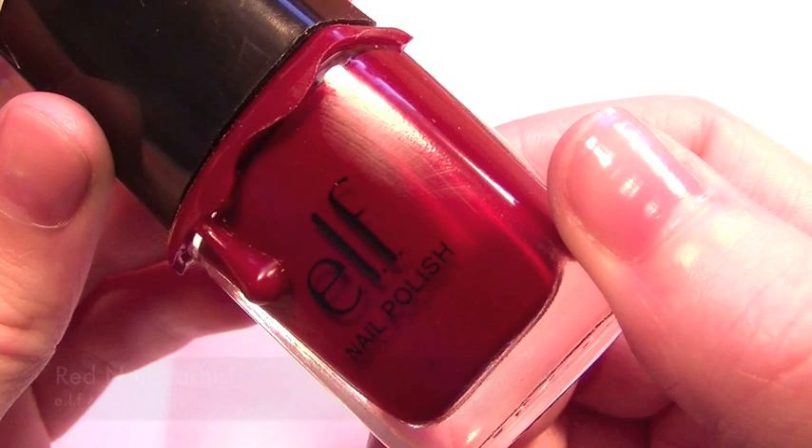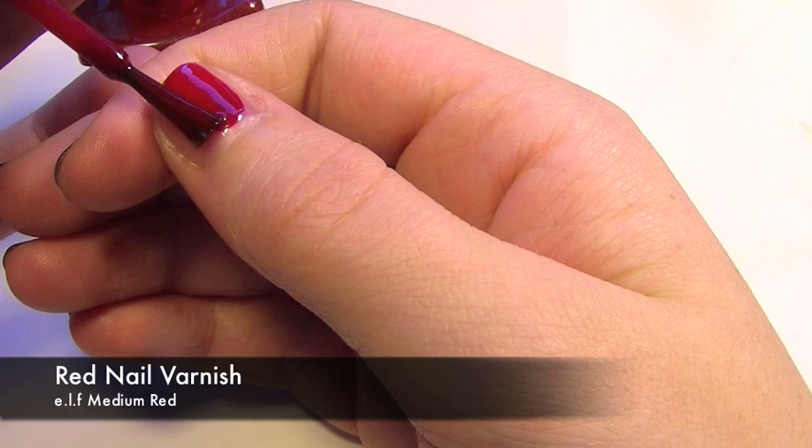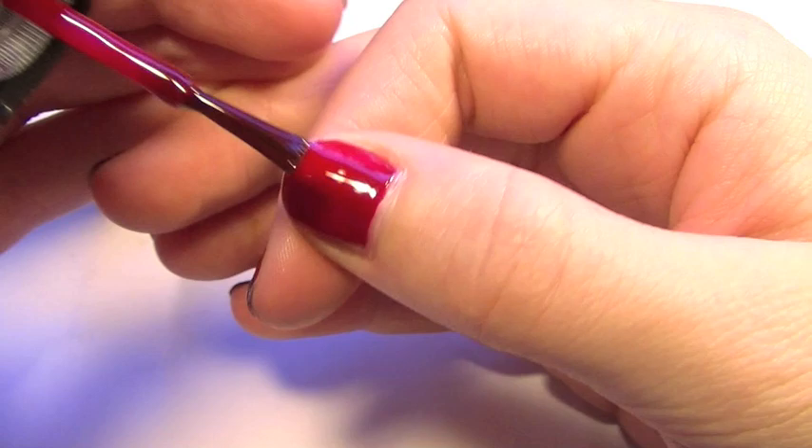I've already applied a base coat, so now we're going to be using a red nail varnish. You're going to need to apply two coats all over the nail, so after you've waited for the first one to dry, apply a second.